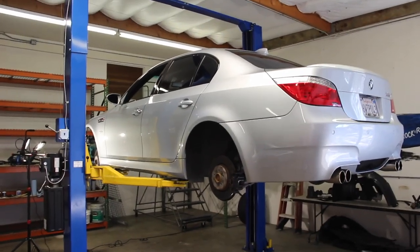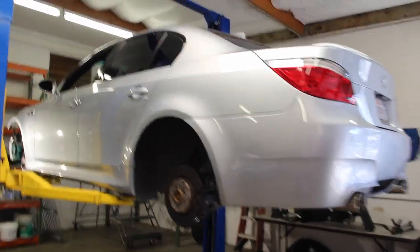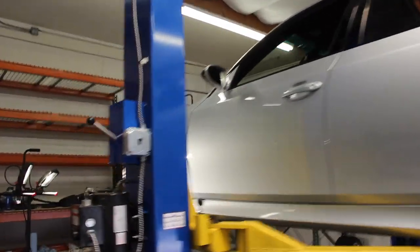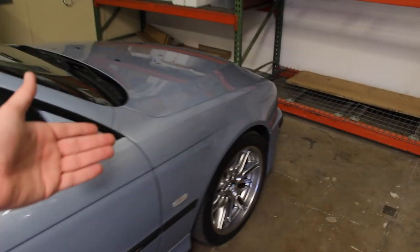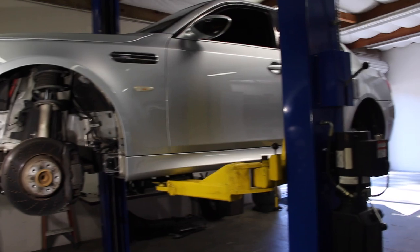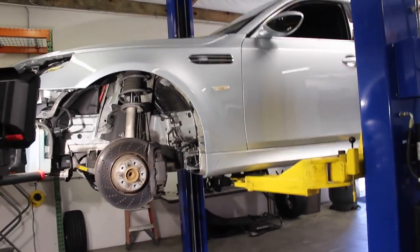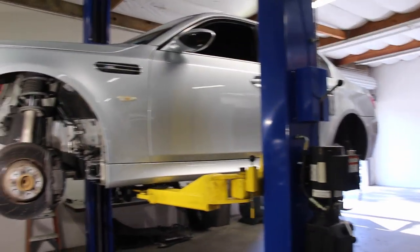Ryan from E39 Store is here back on the E60, the 06 M5. Today we're doing pads and rotors. I know that I have done videos on pads and rotors before on these cars, on the 330, my E46 when I had that, but today we're on an E60. I did a video years ago about changing pads. In fact, that's the last brake service, aside from routine fluid flushes, that we did on this car.